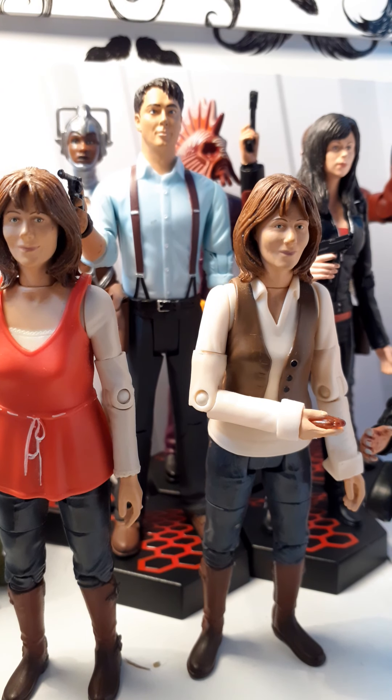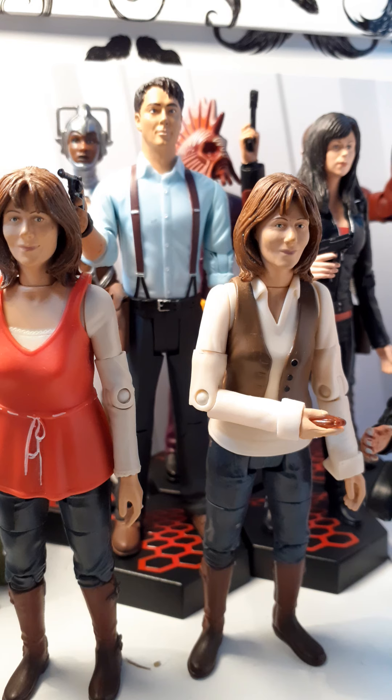Hello and welcome back to another video from me. I'm going to be looking at all of my spin-off figures from Doctor Who. We did touch on these a little bit in my collection video of all my Doctor Who figures, but we didn't touch on them too much, so that is why we'll be taking a look at them now.